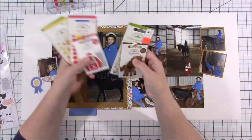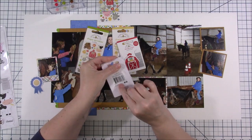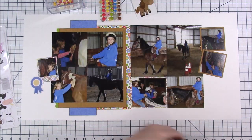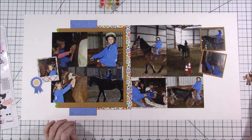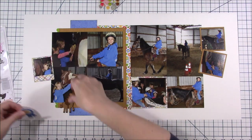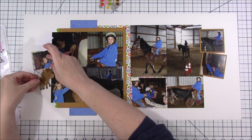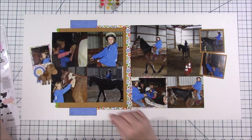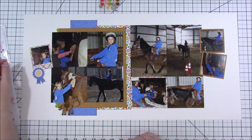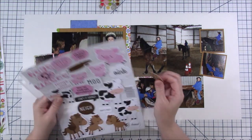Now I'm going to play around with the embellishments. I haven't glued down any of those smaller photos yet. I knew I wanted to use this horse doodle pop. I only have the horse and the barn — I don't always buy the doodle pops unless I'm absolutely in love with the collection, but I did buy the horse knowing I had these pictures. I liked the blue ribbon because it could go along with horses — like winning a race — and it really brought in more of the blue. I actually really liked that horse there by the ribbon.